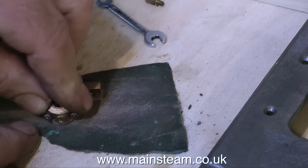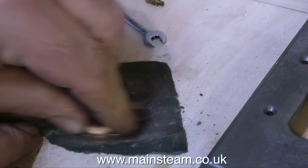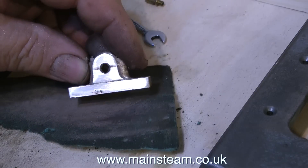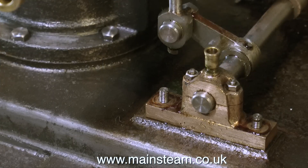I could of course have made a new bearing, and if this had gone wrong I would have made a new bearing, but I would have had to modify the bed plate to mount the new bearing. Having said all that, I think this looks pretty good now and when it's painted I don't think anyone will even know that it once looked like this — except you and me of course.